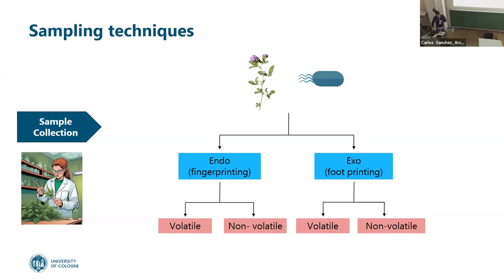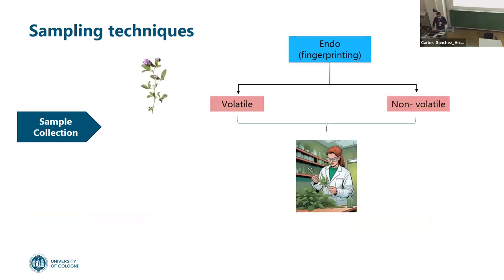Sampling techniques: when I think about them, I think about two possibilities — do I want to do endometabolomics or exometabolomics? For endo, whether volatile or non-volatile, I have to cut the tissue and do extraction. There's no other way. I need to collect the tissue. For exometabolomics it's a little bit different.